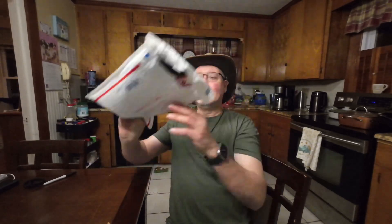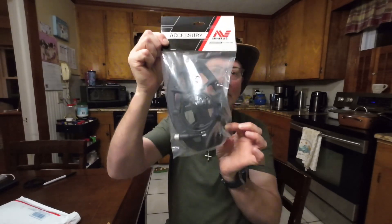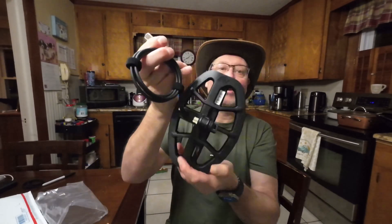Here's the bag — and what is it? Oh my goodness, I can't believe it. Santa Claus all over again. It's the M8 coil for the Manticore! Everybody's been waiting on these things. I've been watching some other guys that already got them, and I pre-ordered a while back. I talked to MindLab about a month ago and they said by the end of January it would be in stock everywhere, but that was not true. Now, almost the beginning of March, I finally got it.